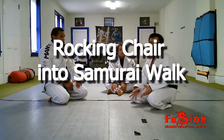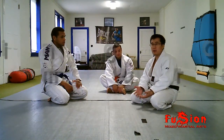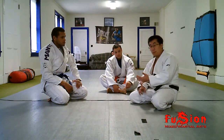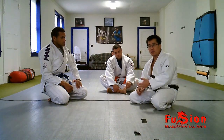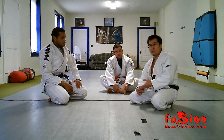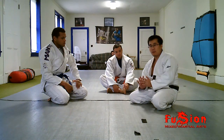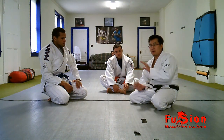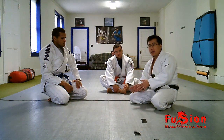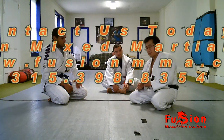Hi guys, today we're going to do the rocking chair and from the rocking chair get the Samurai Walk. The rocking chair is a great way to warm up, it's a great way to curve your spine, protect your chin. It's also a great self defense move because it teaches you to rock backward safely and your feet are in a proper position to counter attack. It's a great way to come forward, and a great way to fall backward and do a butterfly sweep.